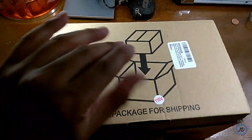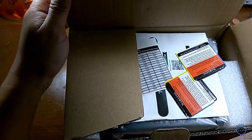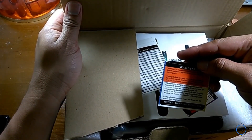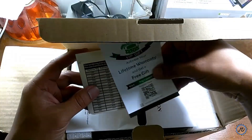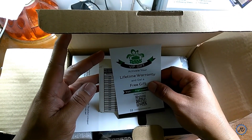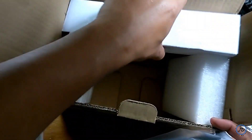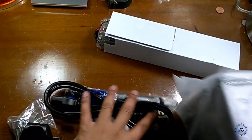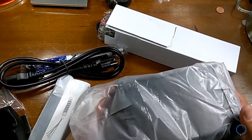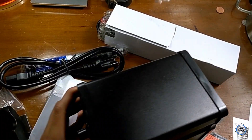Opening the box, we see there are a few stickers on the top. The first one is a safety warning, the next one is a temperature conversion table, as well as a warranty sticker. Moving everything outside of the box, we get the hot air gun station and all the accessories.